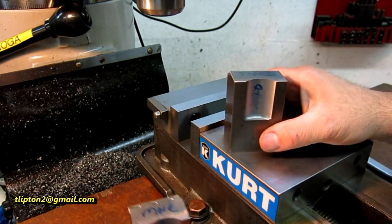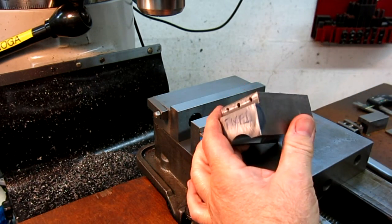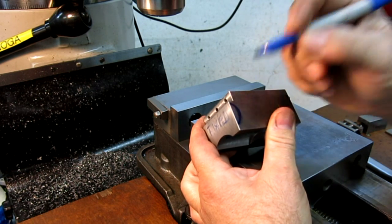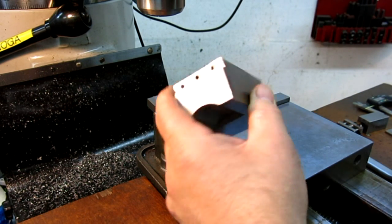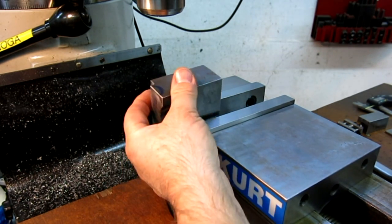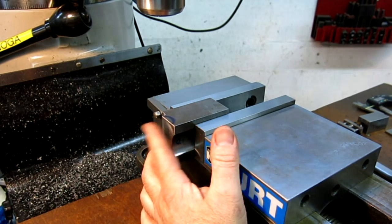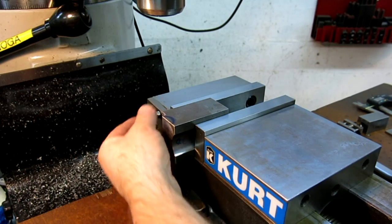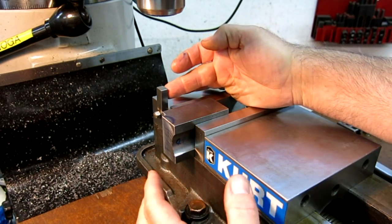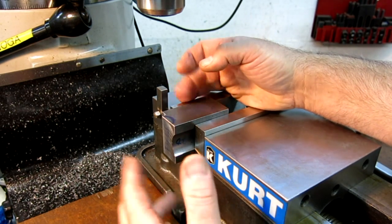We're going to cut this. We want to put it in the vice kind of hanging out, but I need to know where the end of that is in relation to my little flip stop here. So that's X-zero, and I set the absolute coordinate of my DRO on that so I can come back to it anytime I want.